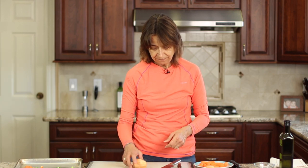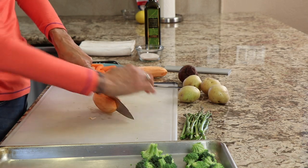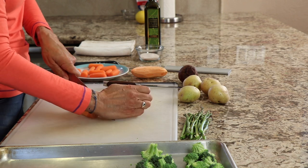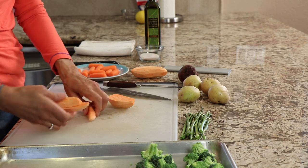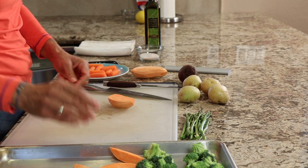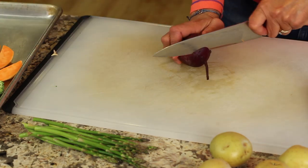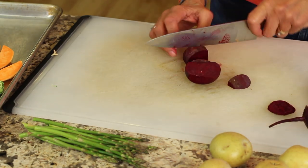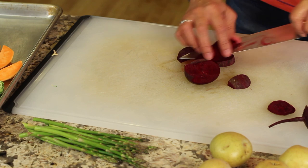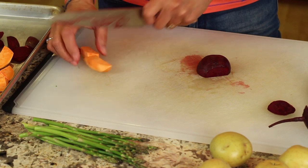With our potatoes, I'm going to cut those into any size chunk that you want. Try and keep it uniform — if it's a half an inch, try and cut all the potatoes that size so they'll cook up nice and even. Keep in mind when cutting up the beets that they do stain, so be careful with that. I went ahead and cut up the sweet potato just a little bit smaller too.